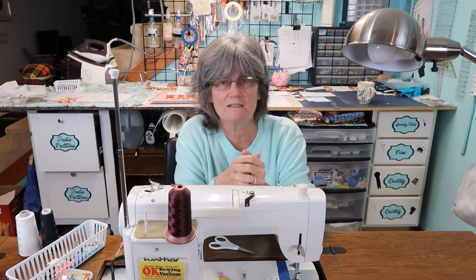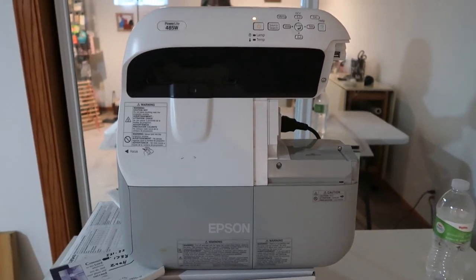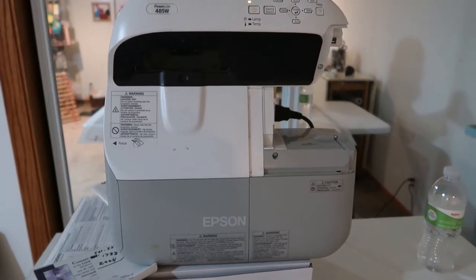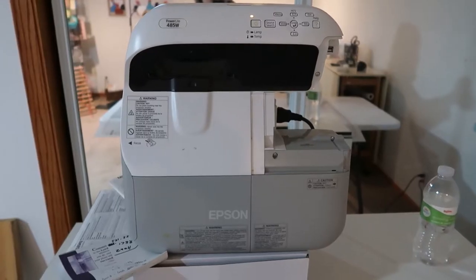Has anyone told you you're special today? Let me be the first, because you are in God's eyes. I hope you enjoy the video of me using my projector to cut some files. And if you're on the fence about wanting a projector, I hope this helps. The projector I'm using I got off eBay for just a little over a hundred dollars. It's called a short throw — it's an Epson 485W — and they have different kinds of these projectors on eBay that you can pick up fairly cheap.